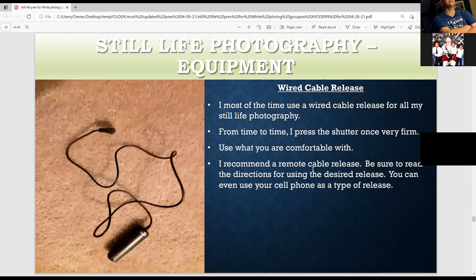This is the wired cable release I have — I've used it for years and always use it for all my still life photography. You can also press the shutter very firmly outdoors. I recommend using whatever you're comfortable with — maybe a remote cable release, a wired one, or you can even use your cell phone as a type of remote. Just make sure you read the directions because technology is advancing.